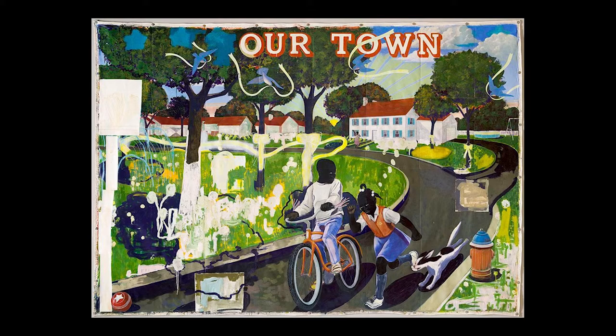What actions can you do to help your town live up to words like equality and justice? We also notice that Marshall uses another important color, black. By painting the figures in the artwork black, Marshall creates an opportunity to discuss how African Americans continue to fight for representation in the visual arts.